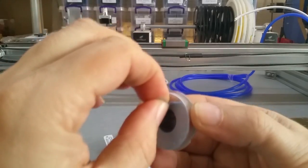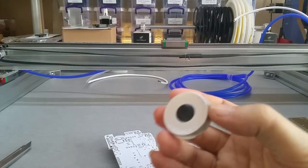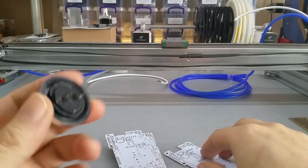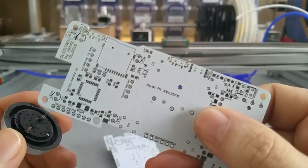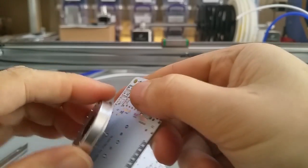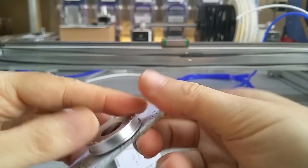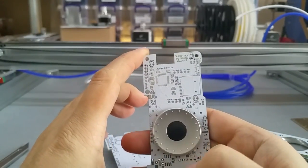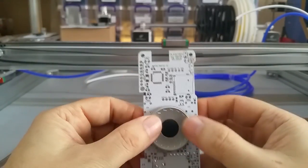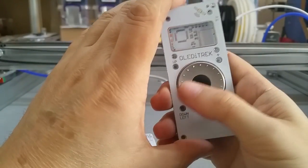These are my rotary encoders. I had made a mistake where the holes for the pins were too small, and this time they will fit. Everything seems to be in order — let me just double-check. Click. Yes.